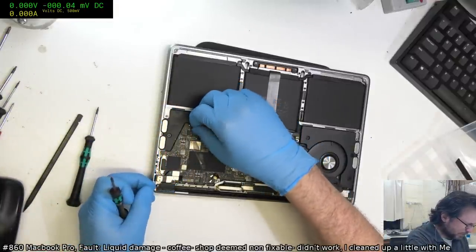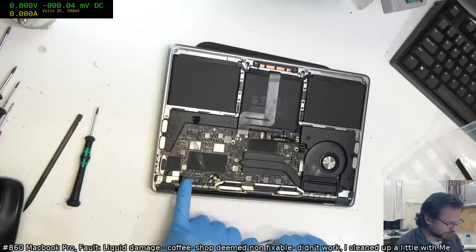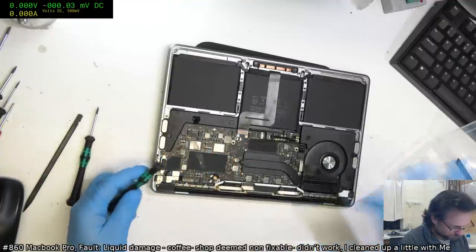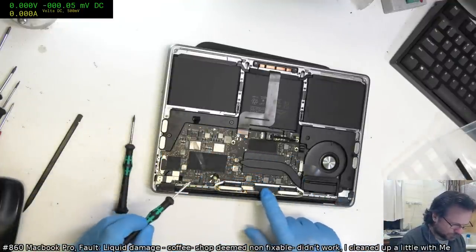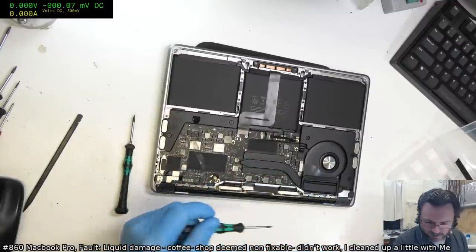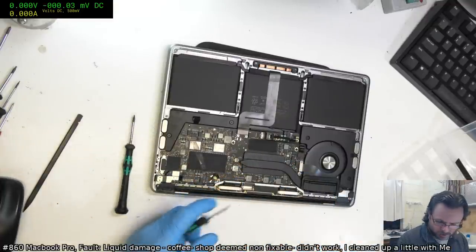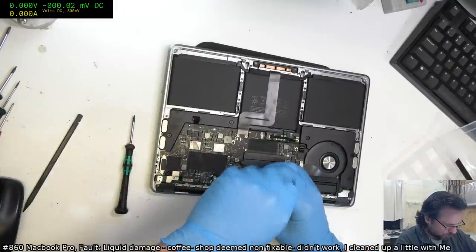I'm suspecting this coffee damage has come in from the back, based on the fact that we've got it all up here and it seems to have splattered out that way — whereas if it's keyboard ingress it tends to manifest in a different way. Interesting, I wonder what they've got — there's a plastic barrier here, I haven't seen that before. I shouldn't speak on behalf of the entire industry when I say things like that.